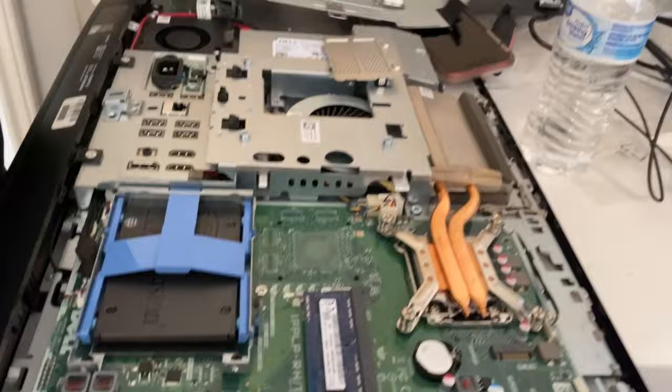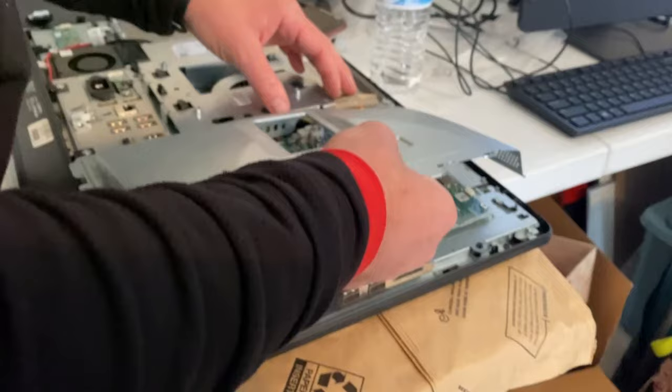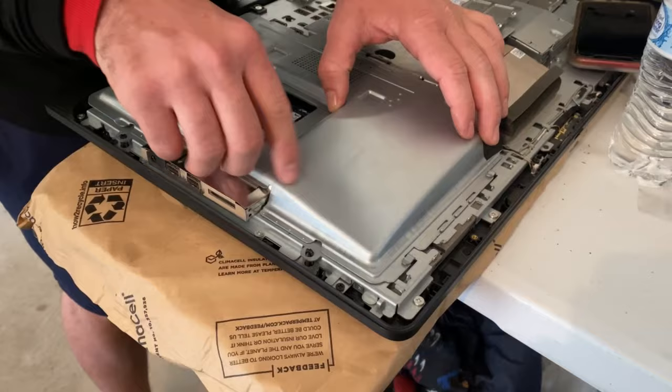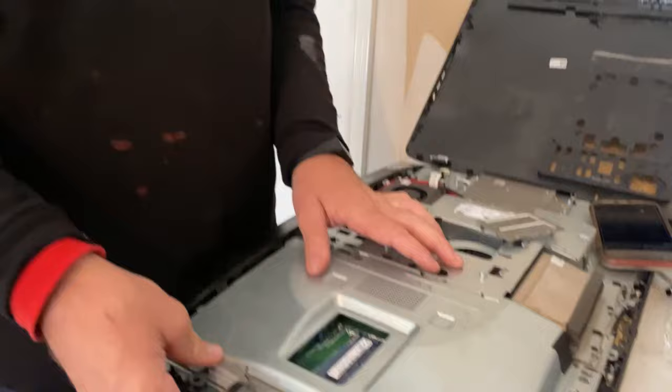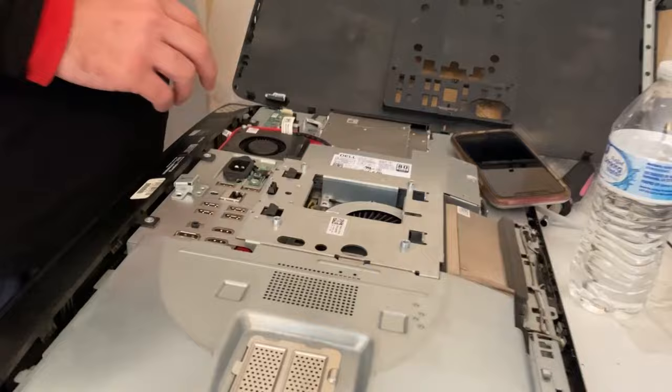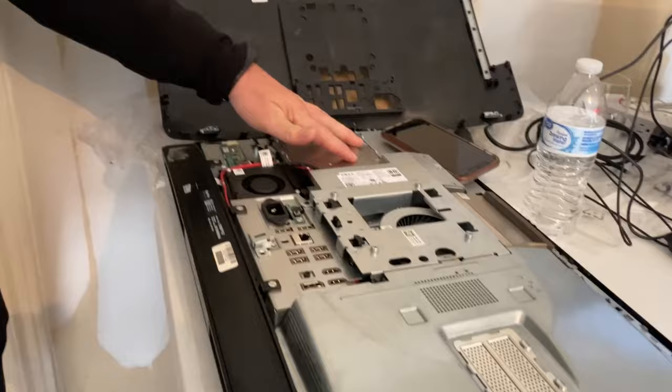There it is — put it back together, reverse assembly. The best part is remembering how you took everything apart. Luckily with Windows computers, hardware-wise it's right there — they're very transparent with their manuals too.